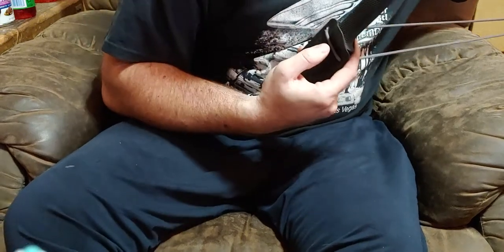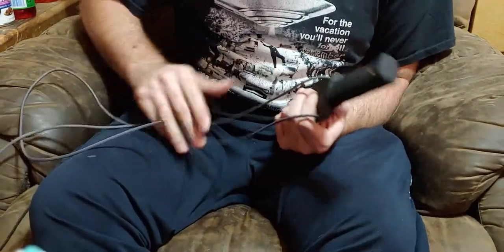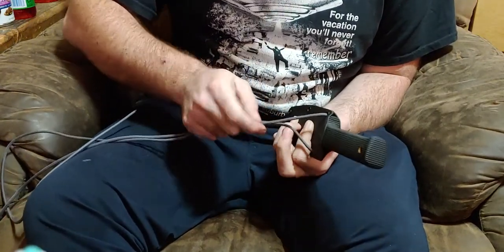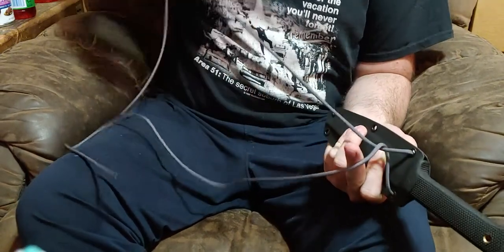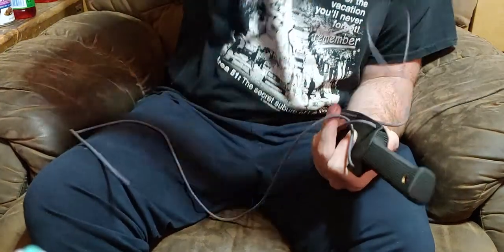Then you push right there in the middle, hold it, and what you're gonna do is come to this side, take them and cross them once, then cross them again - you do two twists in there. Then you just feed them back through those holes.